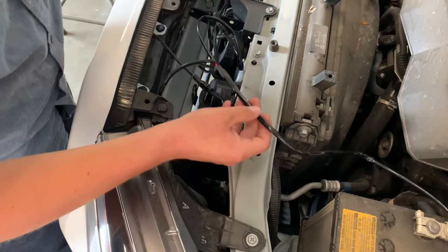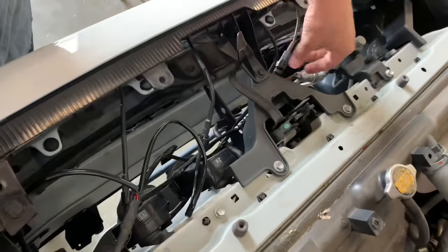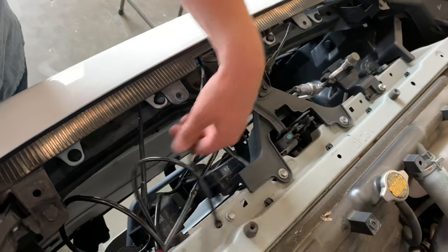These two on the left side just go underneath this piece, and these two over here are just plugged in right here.